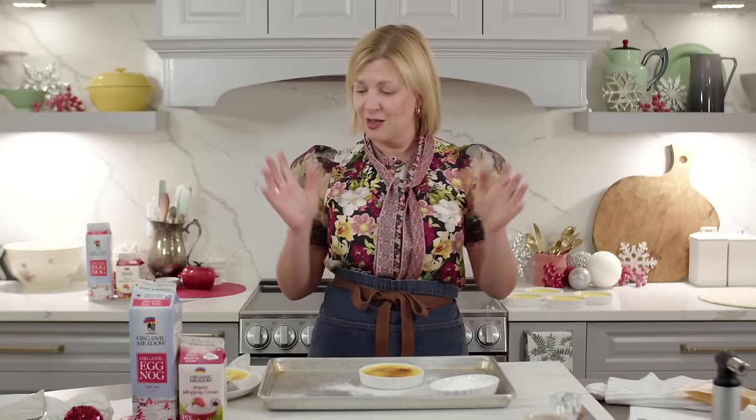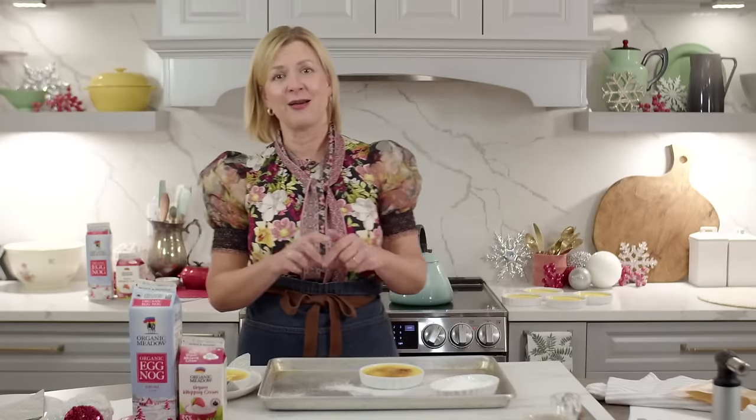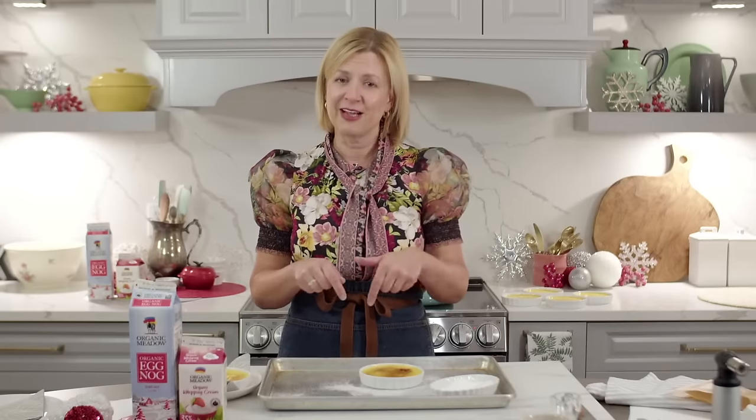This is ideal for a dinner party because everyone gets their individual dessert, and you make it ahead of time with just a little performance at the end with the torching. I really hope I've given you the confidence to make a delicious creme brulee with a twist. Include this in your holiday menu! Next week I'm making something altogether different — a raspberry jam Danish wreath, a brunchy holiday sweet bread that's one of my favorite holiday bakes. It's become a Christmas staple. Thank you to Organic Meadow for the eggnog and cream — good quality ingredients make all the difference!